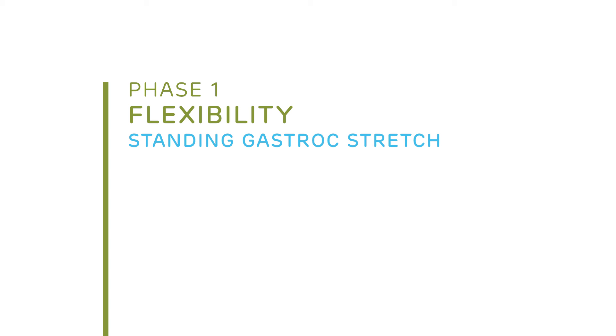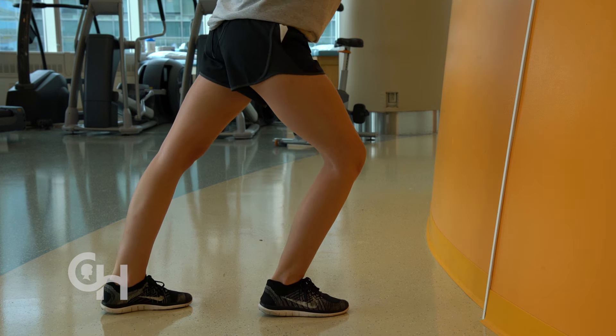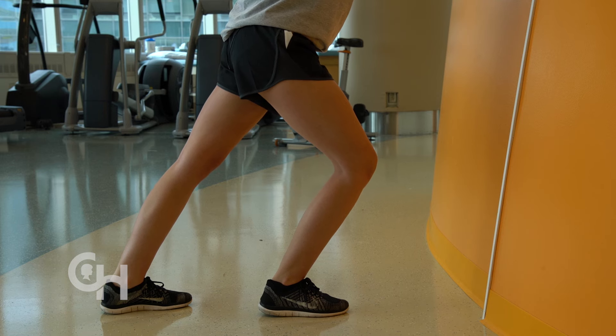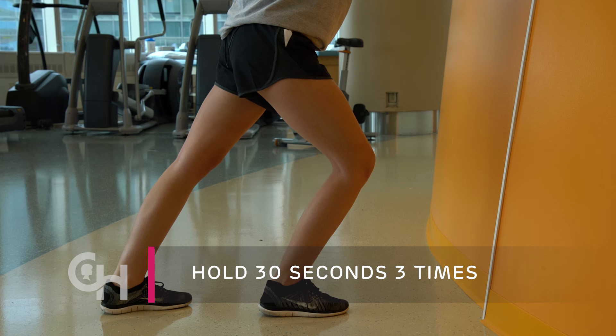The next stretch is a standing gastroc stretch, which stretches your calf muscle. Standing at a wall with your injured leg behind and your good leg in front, bend your front knee and keep your back knee straight. Now lean forward, keeping your feet flat. I can feel this stretch throughout my calf muscle. Hold this position for 30 seconds and repeat three times.